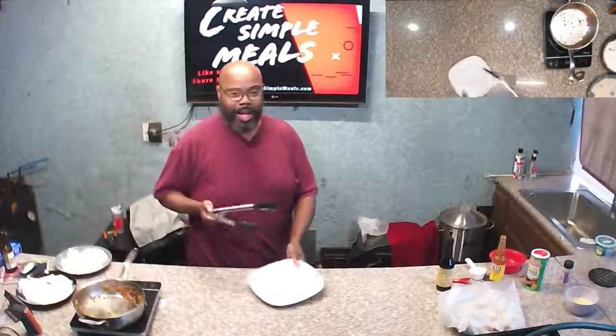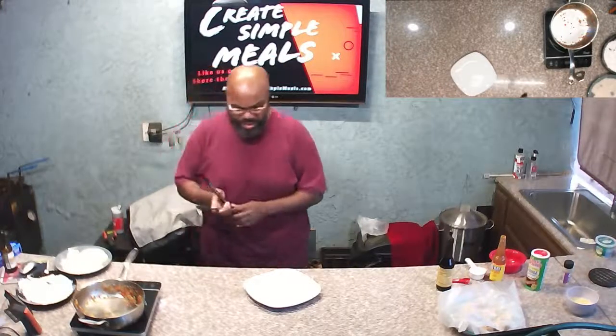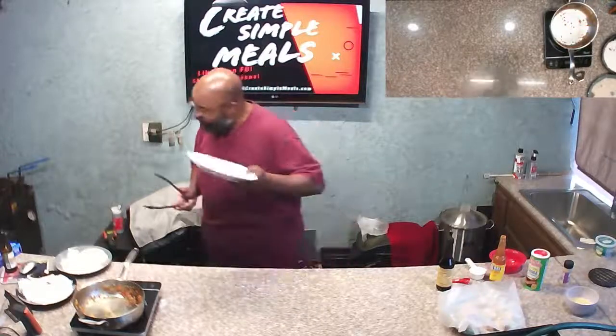If you don't want to use salmon, you can use crab meat, you can use ground up shrimp, or pretty much any other ground up fish — but we're using salmon today.